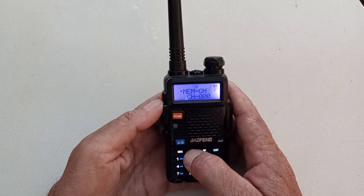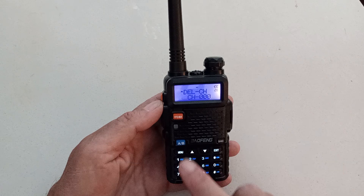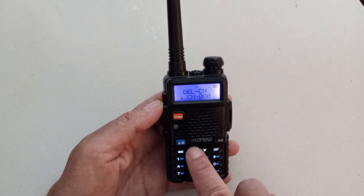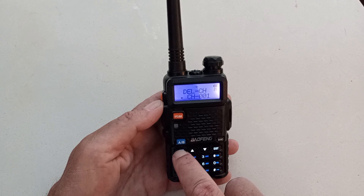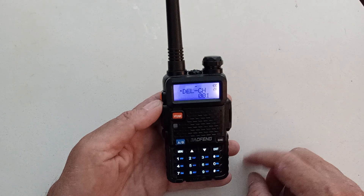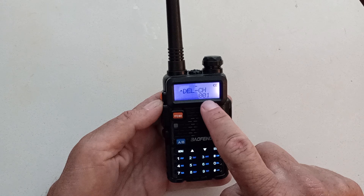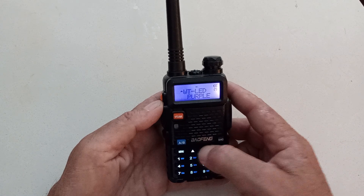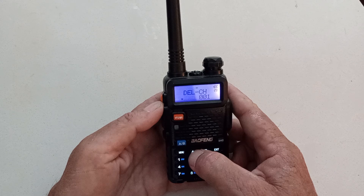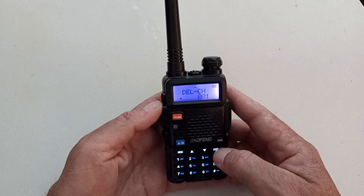Go up to menu number 28 — delete channel. Before I can save a channel, I have to delete the channel first. So go ahead and hit menu again. Delete channel. I want my favorite repeater to be on channel 1. Hit menu again and confirm. If you don't see a 'CH-' in front of your number, you have not deleted your channel. But as that 'CH-' is gone, I know it's been deleted. I deleted channel 1, not channel 2.